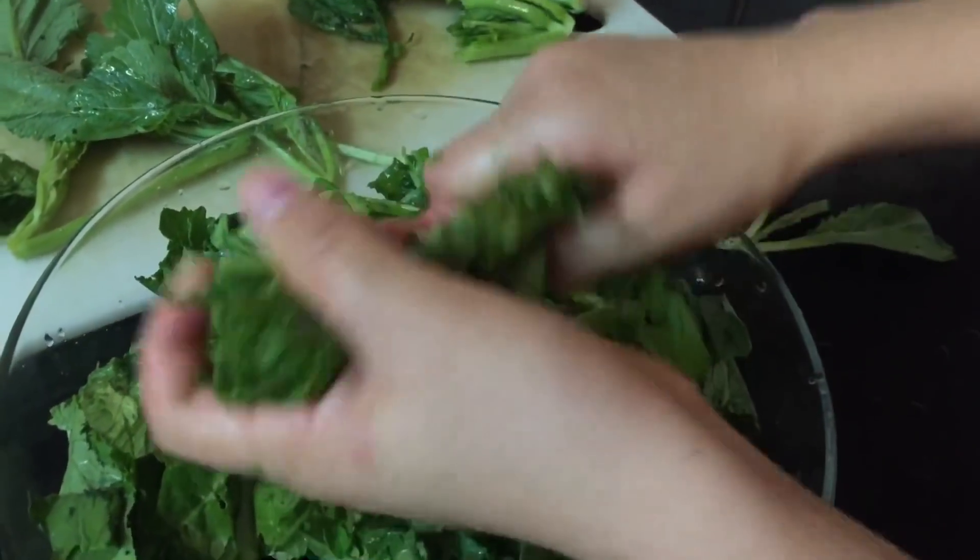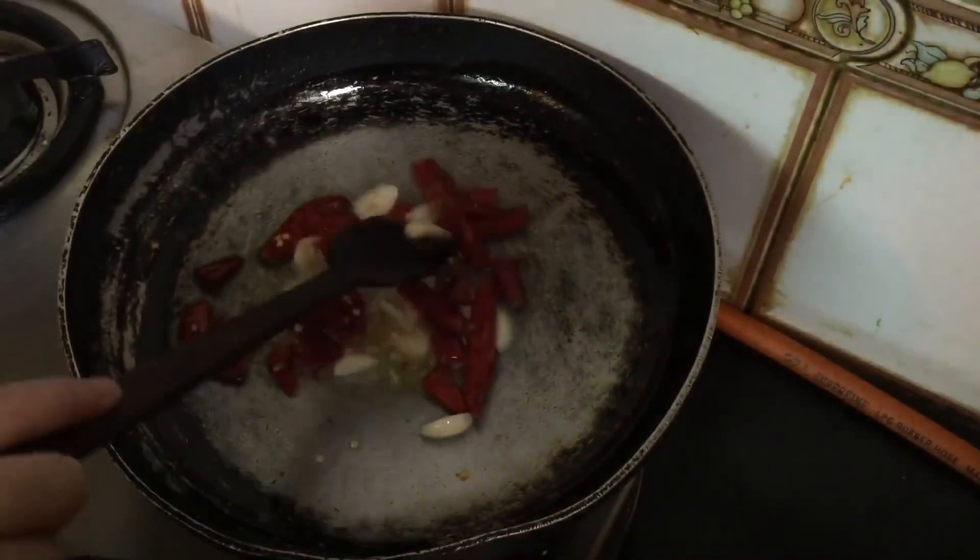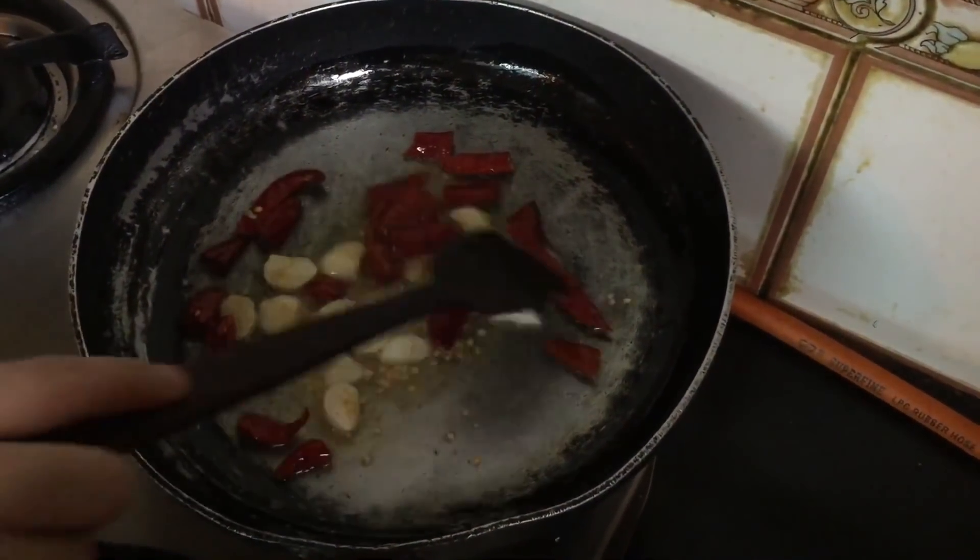Hey guys, welcome back to my channel. Today's recipe, I'm going to show you how to make sarsun saag.